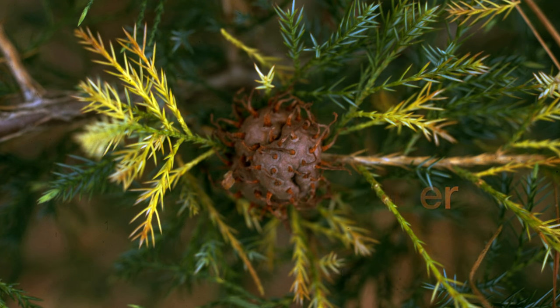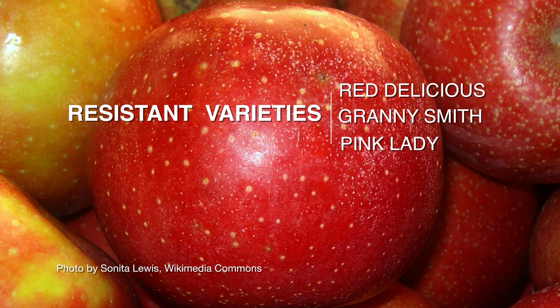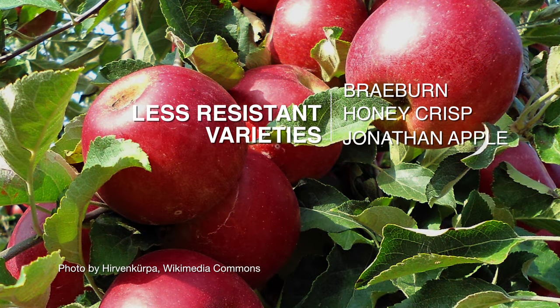If you're looking to plant an apple tree, it's best to start with a resistant variety. Red Delicious, Granny Smith, and Pink Lady are more resistant than Braeburn, Honeycrisp, and Jonathan apples.